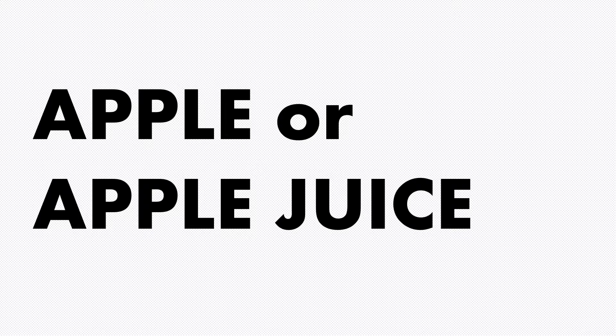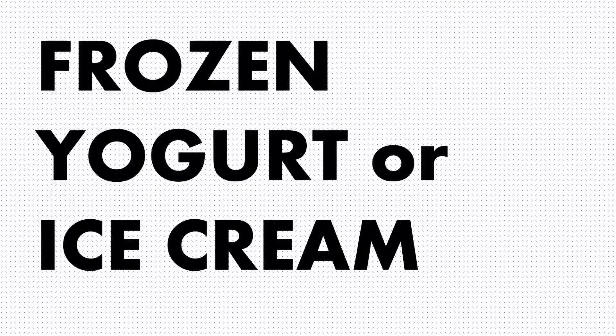I recommend eating the whole fruit. Frozen yogurt or ice cream? This is a trick question — it's actually neither. Despite the word 'yogurt,' which throws a lot of people off, ice cream and frozen yogurt have about the same amount of sugar.